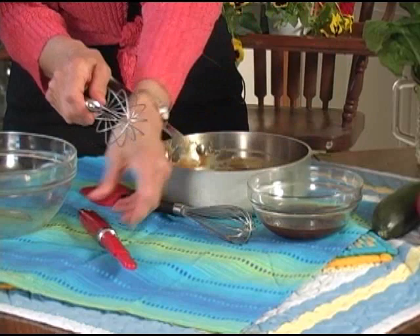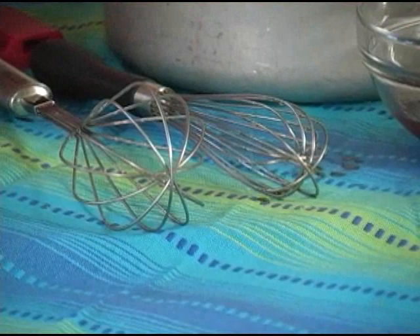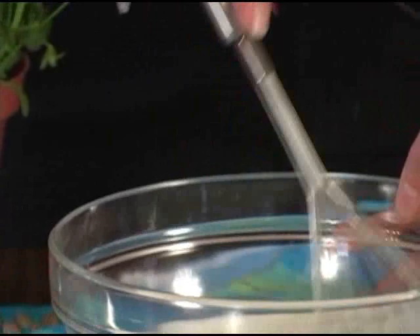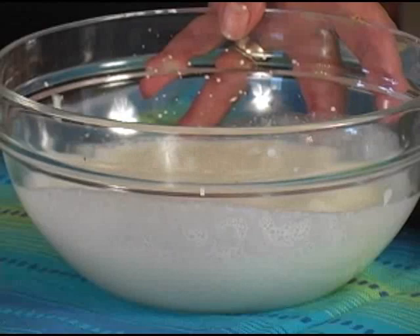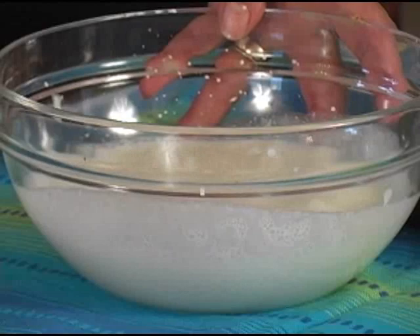That's what a balloon whisk does. Look at the shape of this whisk versus this whisk. A balloon whisk is great when you're whipping cream by hand, because the shape of it is shaped like a balloon. See how it's incorporating air? Look at all those bubbles — that's what a balloon whisk does. The other whisks wouldn't do that; it's just sort of stirring it around. So which whisk is which? You decide, but make sure you have the right whisk for the right task.